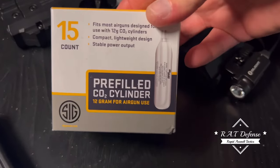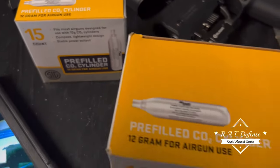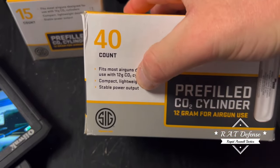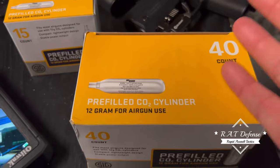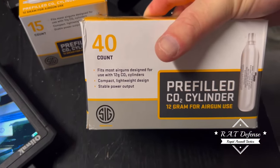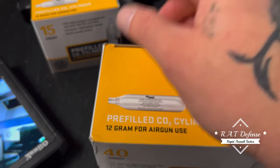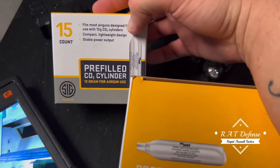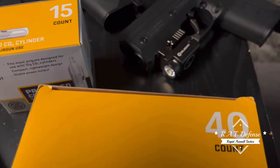Real quick on another note — the CO2s I was using were these right here in the last video I made with the LE. I noticed a really serious FPS power change. I also got a 40-count. I can't explain how my FPS got pretty much normal with the LE using the Sig CO2 cylinders, as opposed to earlier today when I used the Burner CO2 and Umarex CO2 and pretty much got the same outcome — until I got these. So I don't know, let me know what you guys think. As always, like, share, subscribe.